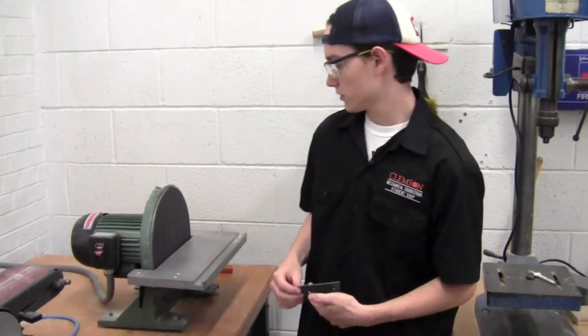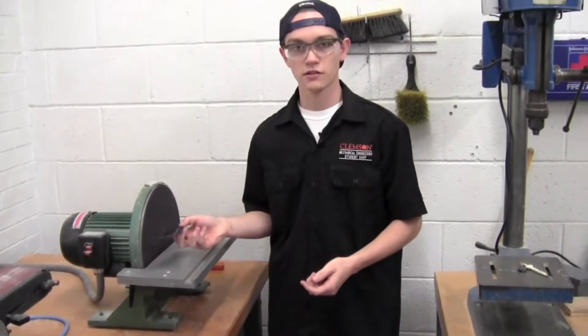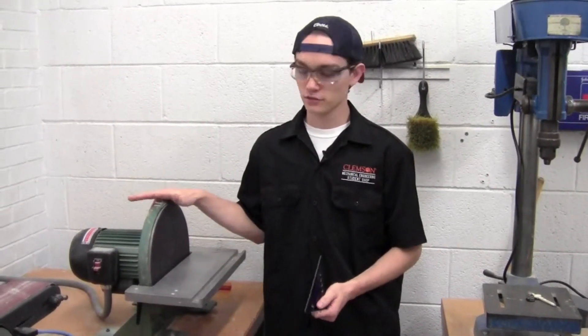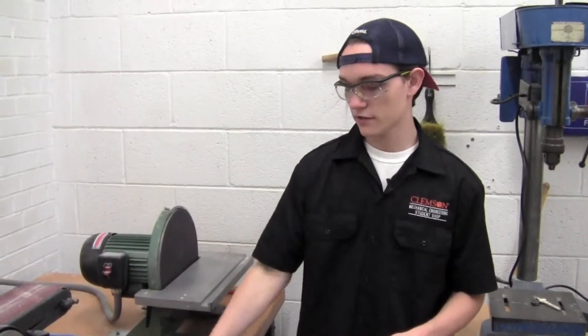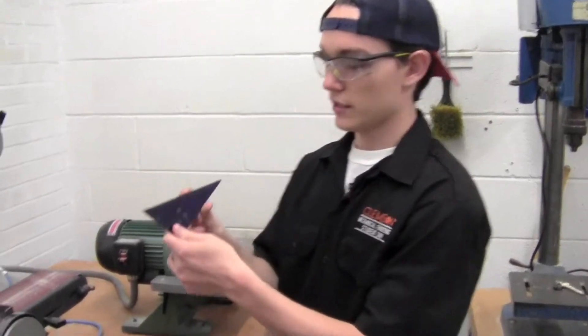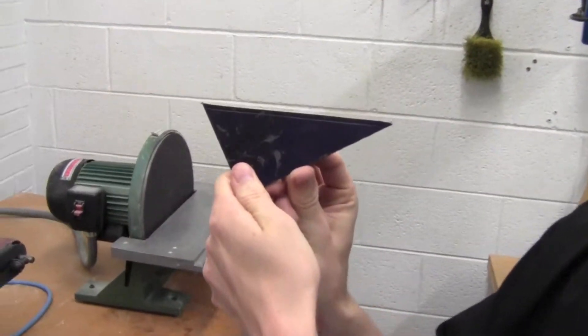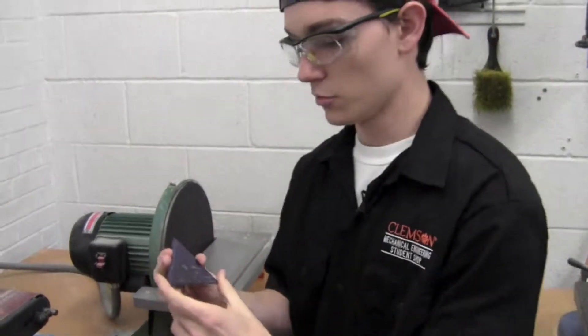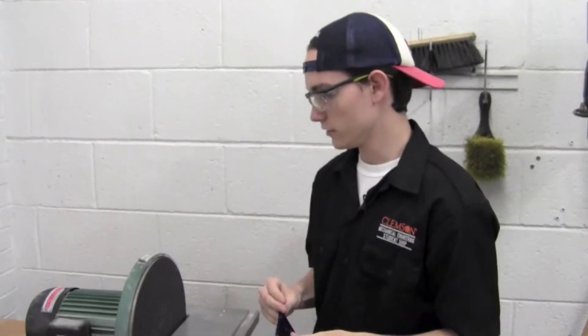Or you can also use the disc sander here. This disc sander will eat through material quickly. To show you that, I've got a piece of scrap with a line on it, and I'm just going to hold it on the disc sander for a little bit to show you how fast this thing will take away material.